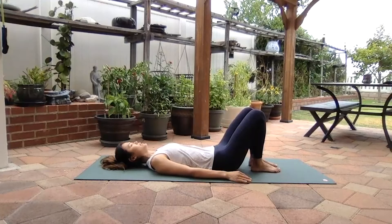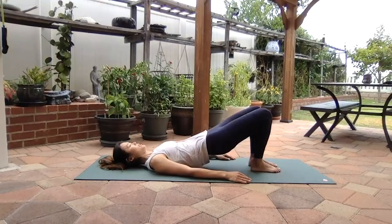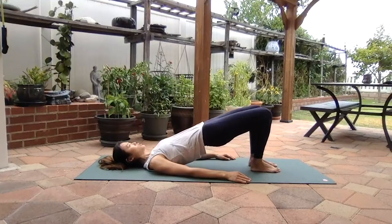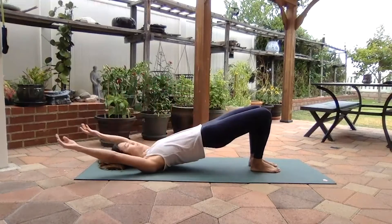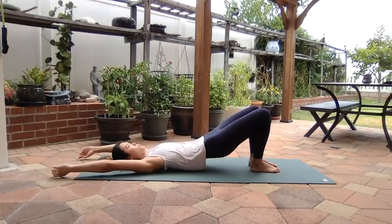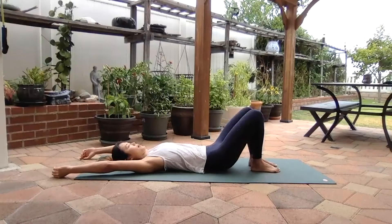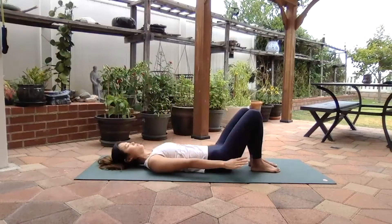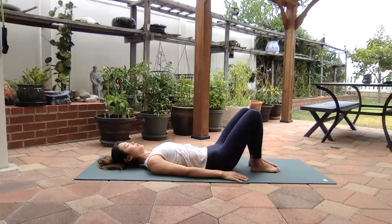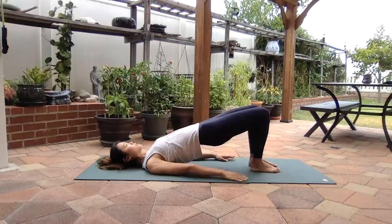Inhale, this time we're going to curl up to the bridge. Exhale, belly button down, tuck the tailbone under, and curl up one vertebra at a time until you're in a bridge position, activating your glutes at the very top. Inhale, arms rise up, and exhale, roll down one vertebra at a time from your upper neck, upper back, between the shoulder blades, mid back, low back, until you uncurl your tailbone. Inhale, exhale, tuck the tailbone under, roll yourself up, gently squeezing the inner thighs.